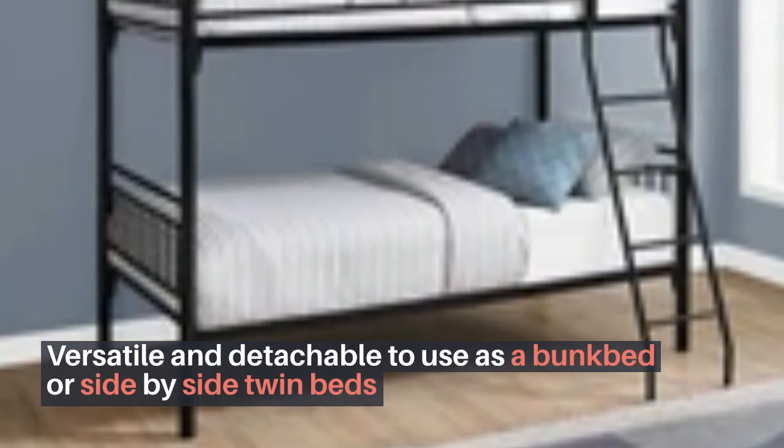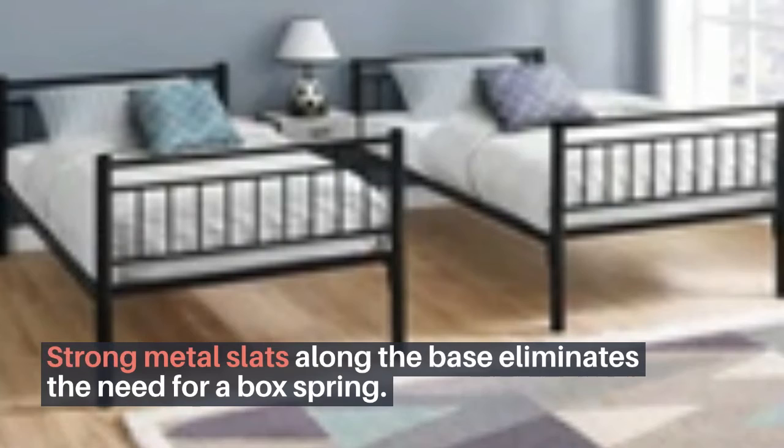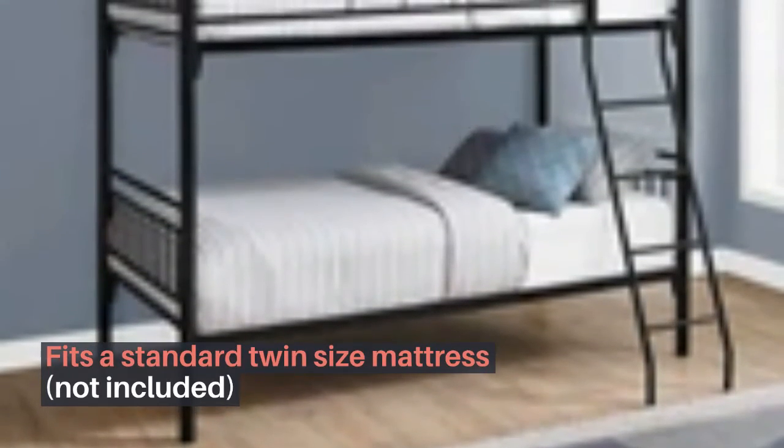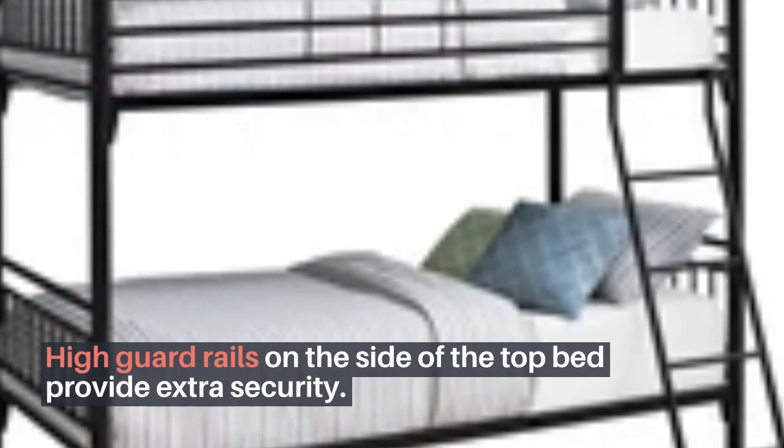Versatile and detachable — use as a bunk bed or side by side twin beds. Strong metal slats along the base eliminate the need for a box spring. Fits a standard twin size mattress (not included). High guard rails on the side of the top bed provide extra security.